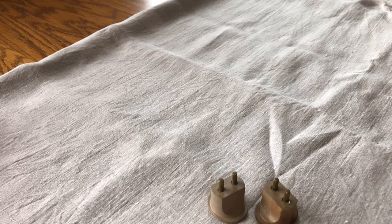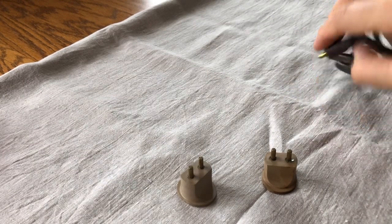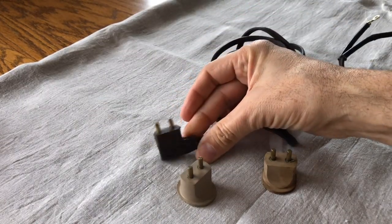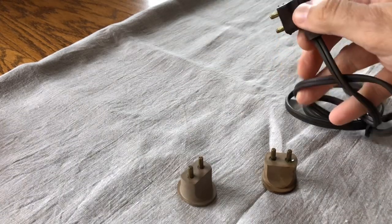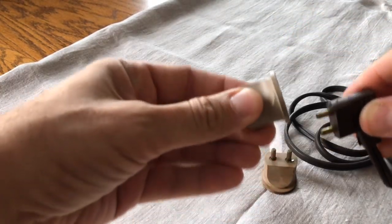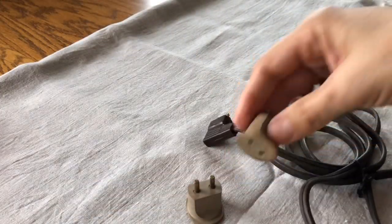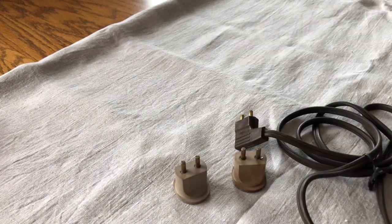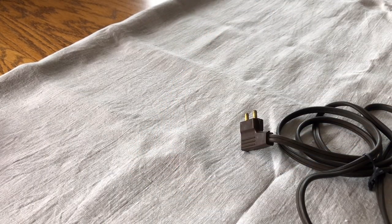Sometimes you get parts and you have no idea what they are. I had two of these and had no idea. What I discovered is that on the Slant-o-Matic machines — the 400 series, 500 series, and sometimes the 301s — the foot pedals had a separate plug, and instead of plugging the foot pedal directly into the machine there was a little extension cord. You'd plug this into this, then this piece would plug into the machine. For a long time I didn't know what it was, but I held on to it — and I'm sure glad I did.